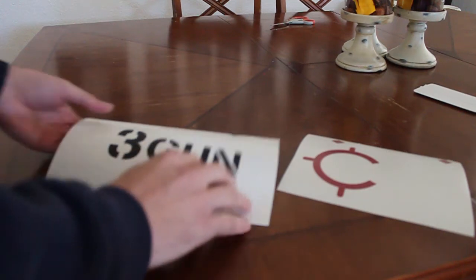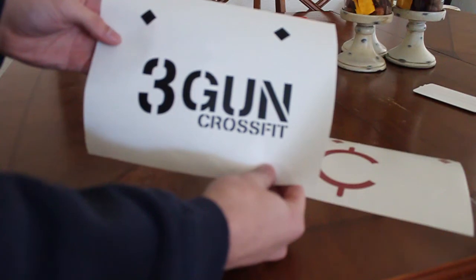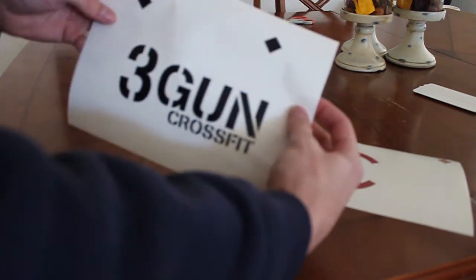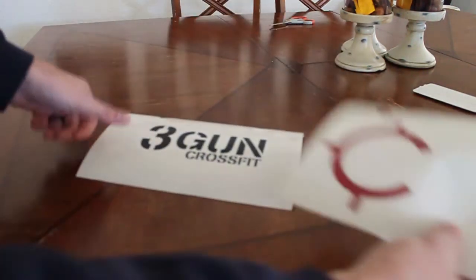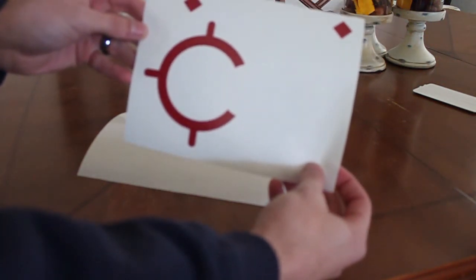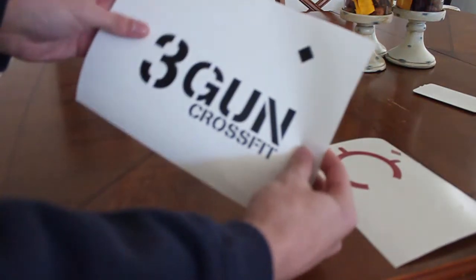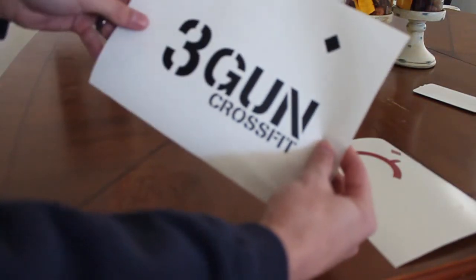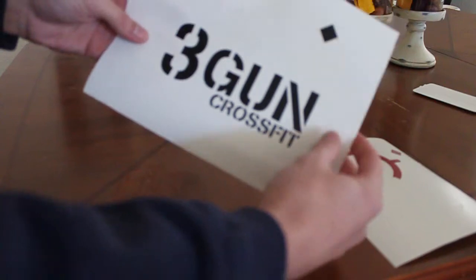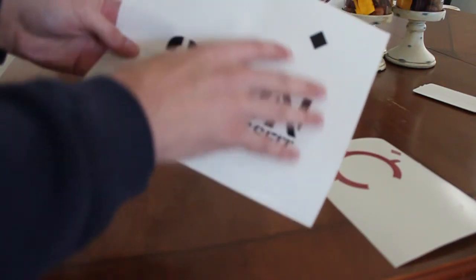Now we have our two graphics cut out. We have the gray one — I actually cut it in black — with the lettering and the registration marks at the top. And then we have the red part of the graphic with the registration marks as well. We cut both of these out, and you make sure that whatever is going to be the bottom layer, you leave a little bit of room around it because you're going to be placing other things on top. This is just the vinyl weeded out, nothing else on top — no transfer tape or application tape or anything.